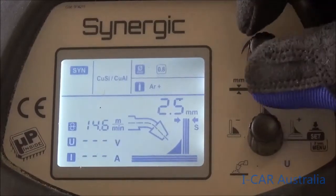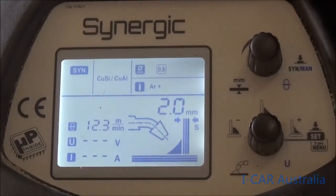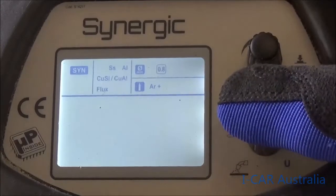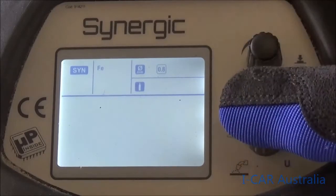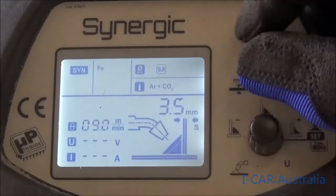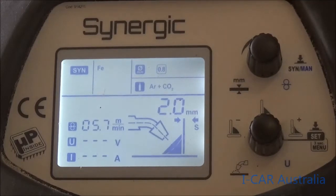At two millimeters you'll see there's 12.3 meters of wire per minute — that's on 0.8 wire. If we change this back to steel and program it the same way, changing the gas to Argon shield which is argon and CO2, and program it for two millimeter thick steel, you'll see a dramatic decrease: only 5.7 meters per minute. This is because silicon bronze is an adhesion process, not a fusion process, so there's a dramatic difference in wire input.